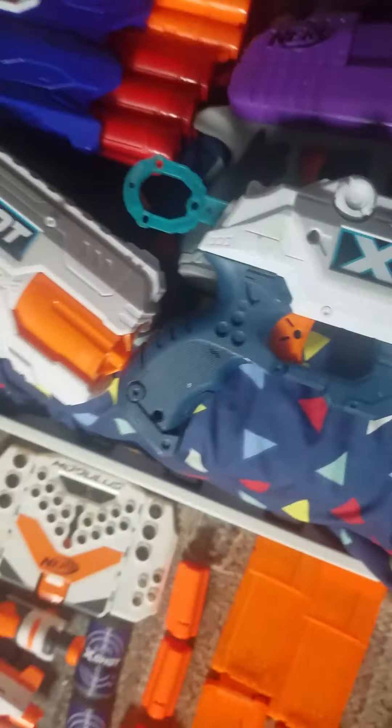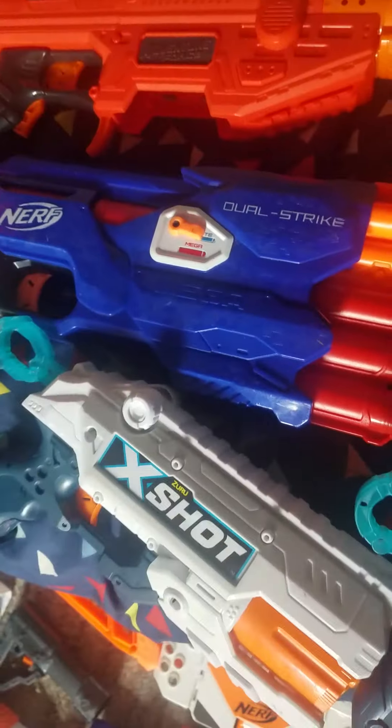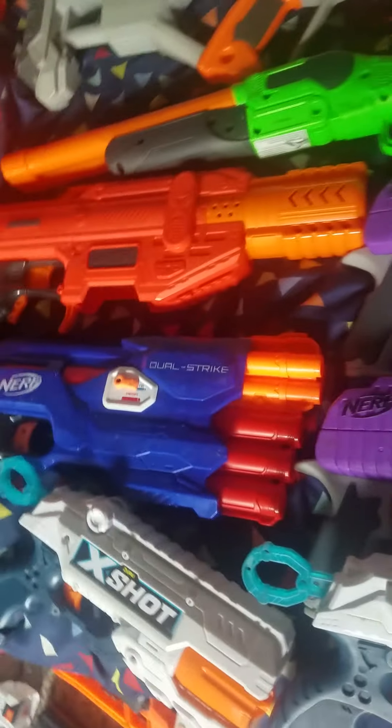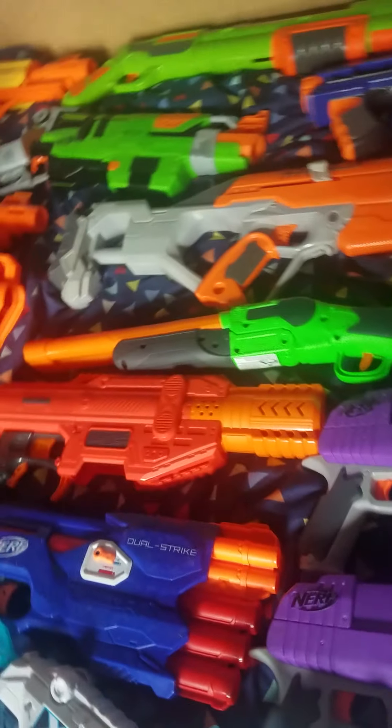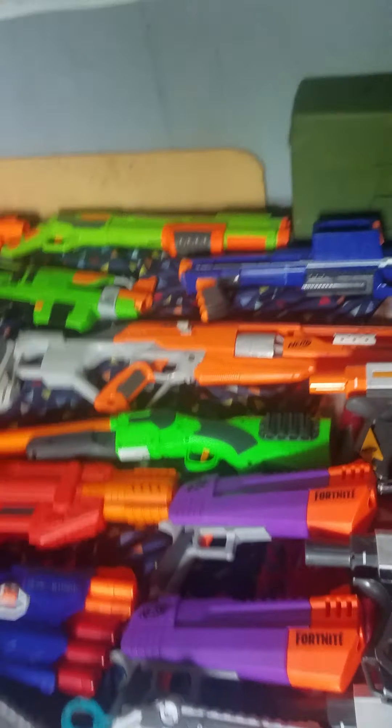This Hammershot, a Recon Mark 2, two X-Shot Reflexes, two of these Fortnite Hand Cannons, the Dual Strike, a Spectrum, some kind of bell-brow shotgun — I forgot the name — an Alpha Hawk, and a Rampage.